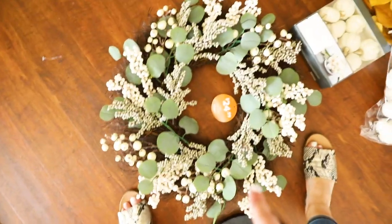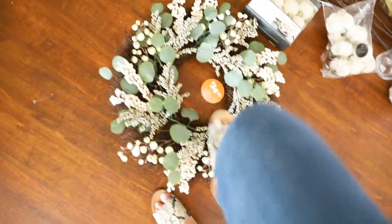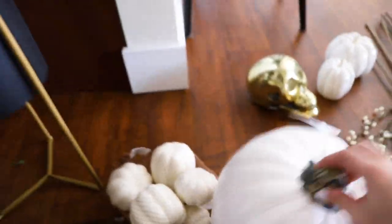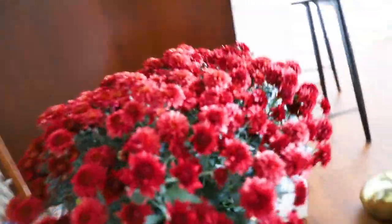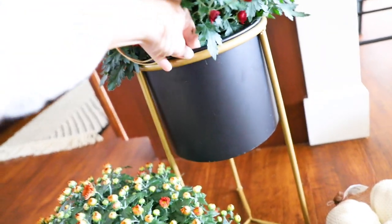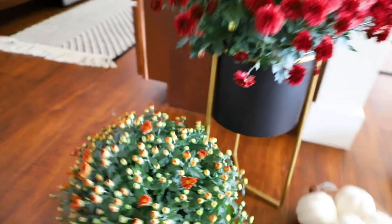I got this wreath from Kirkland's — it was $24.99, which was actually such a good price for a wreath and I think it's really cute. Then I got these pumpkins and some fall flowers from my grocery store — this one, this one, and this one — and they were only $6. This little pot is from Home Goods.